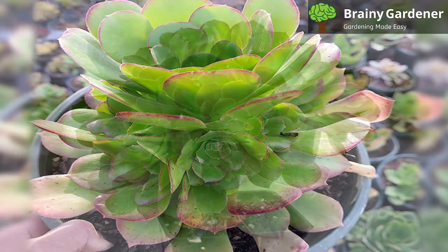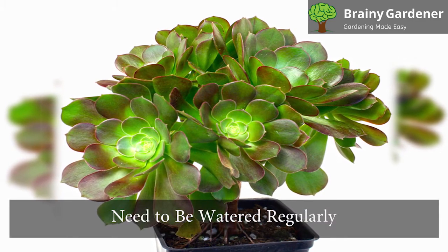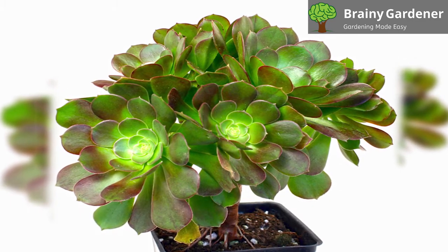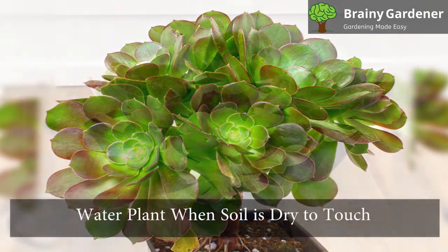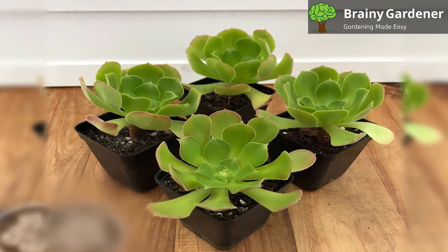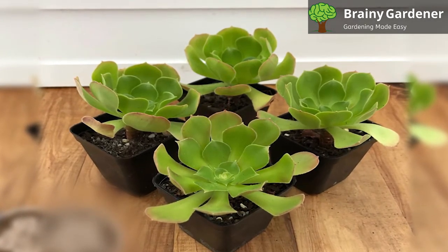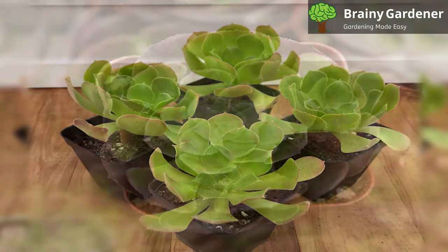Ioniums have a relatively small root system and unlike other succulents, they need to be watered regularly. While drought tolerant, Ioniums are not drought proof. Water the plant when the soil is dry to touch, but don't let it sit in water. Watering should be done in the morning or late afternoon when the sun isn't as hot.